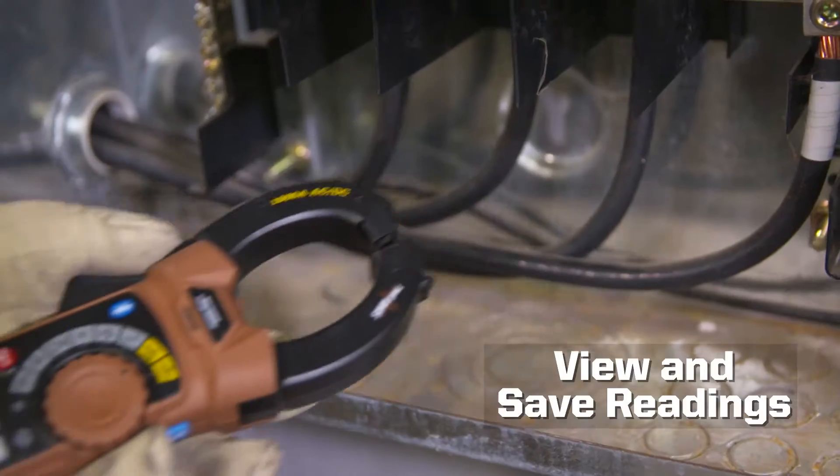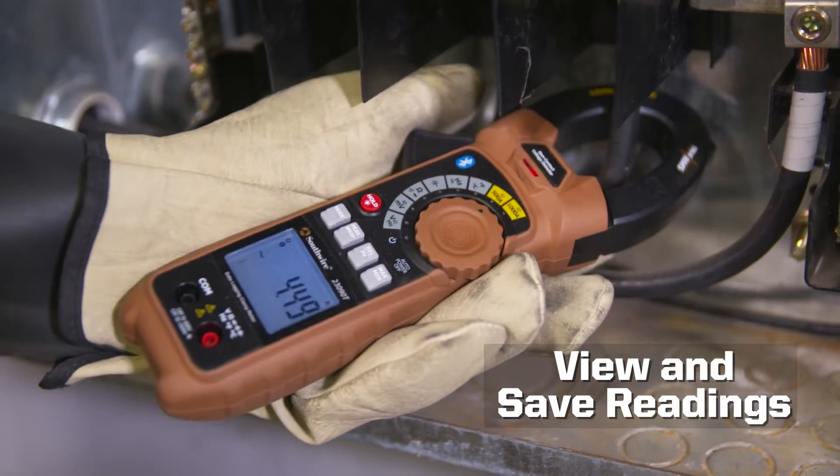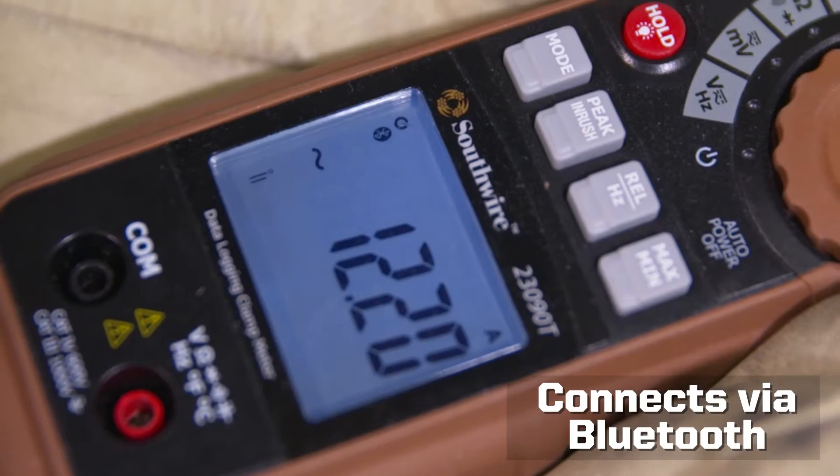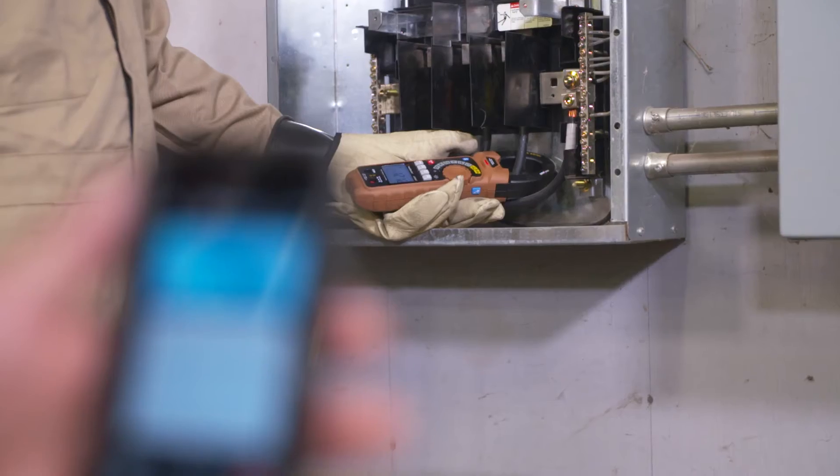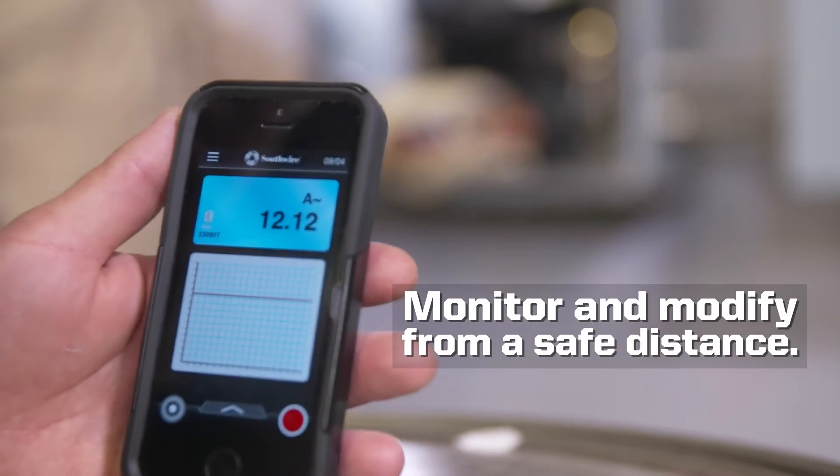Offering a new way to view and save readings, the 23090T connects to mobile devices via Bluetooth technology. Together with Southwire's MAP mobile app, you can monitor and modify meter settings from a safe distance.